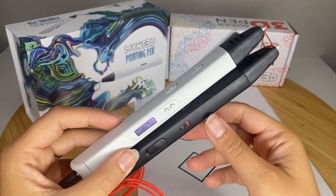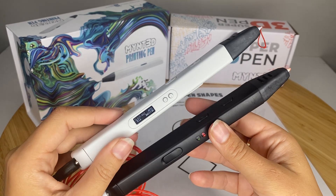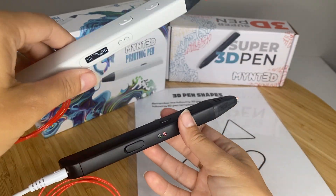So personally, I'm finding that I don't notice a big difference between the two models in that way. Like I said, they're both exactly the same otherwise in terms of their feel, the buttons, the grip — everything else is the same. And so I'm going to demonstrate the pen for you today.